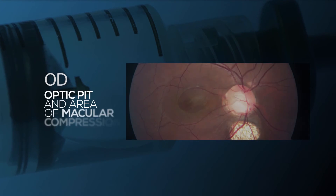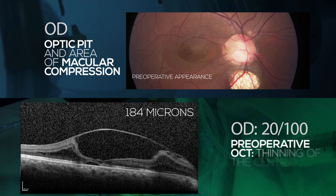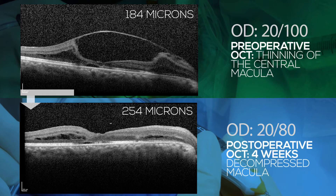The post-operative course was uneventful, with the patient's vision rapidly improving to 20/80 and the central retinal thickness improving from 184 microns to 254 microns.